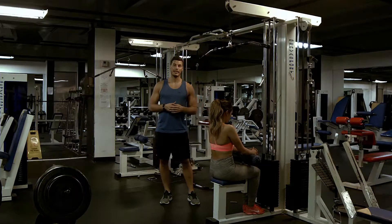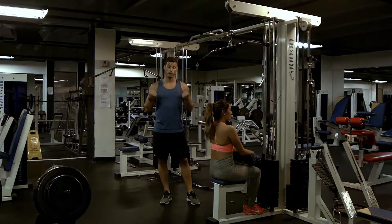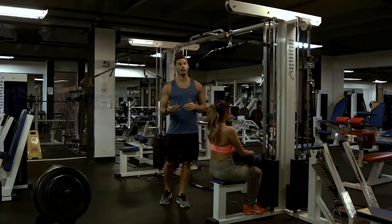Okay, lat pull-down. As indicated in the must-watch video of the pull-up and for the vertical pulling, there are a lot of different hand positions that can be utilized in this movement.